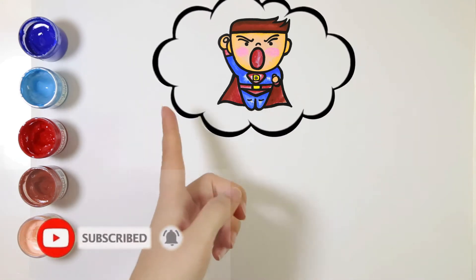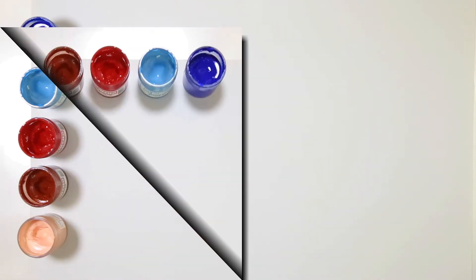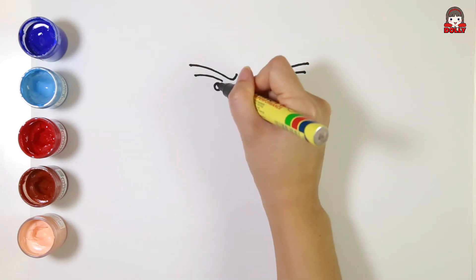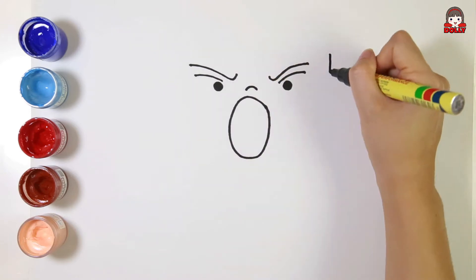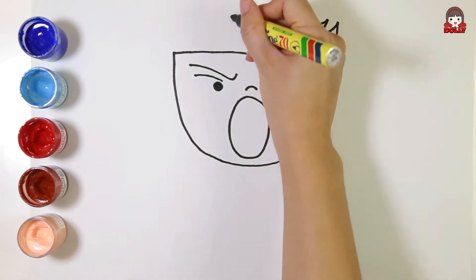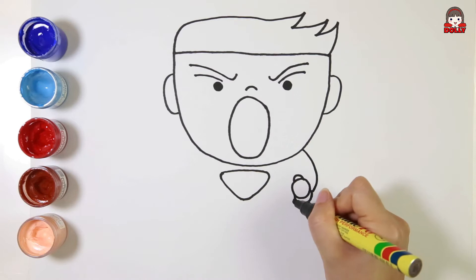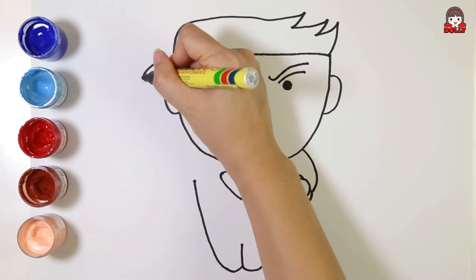Hello! Today I draw a Superboy. Let's go!